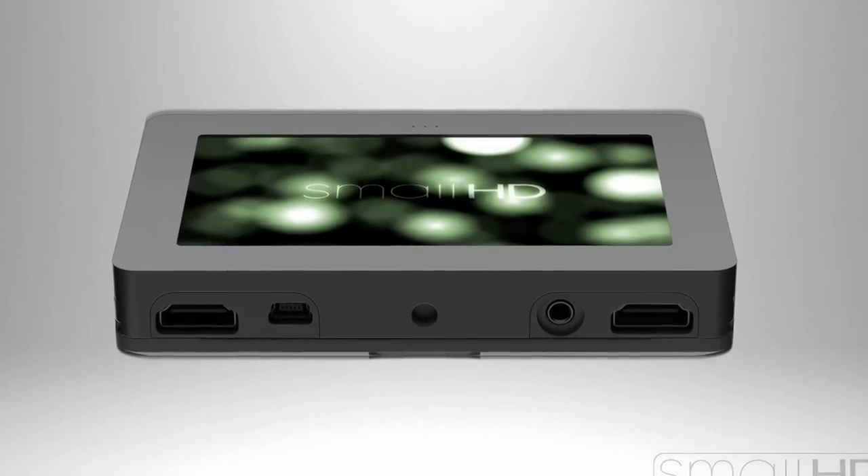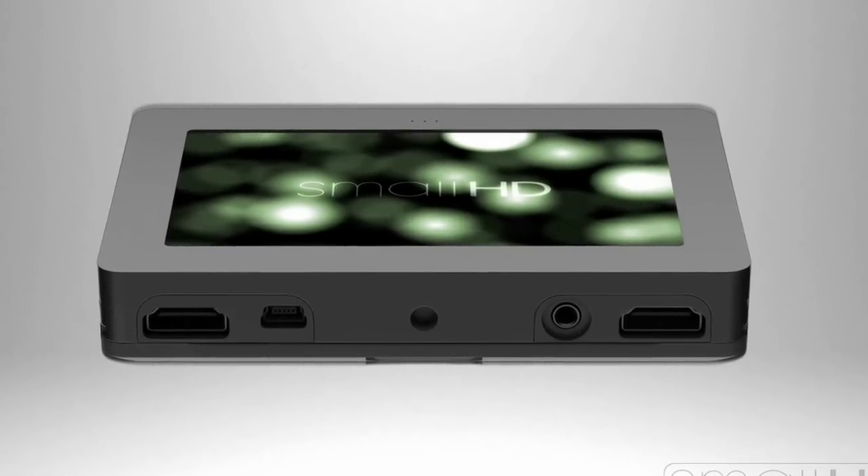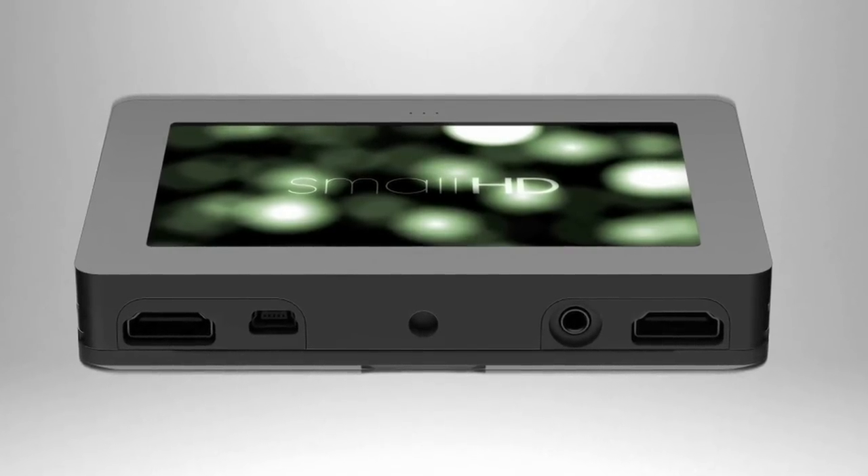It has a full size HDMI in, full size HDMI loop out, as well as a composite and an HD component in.